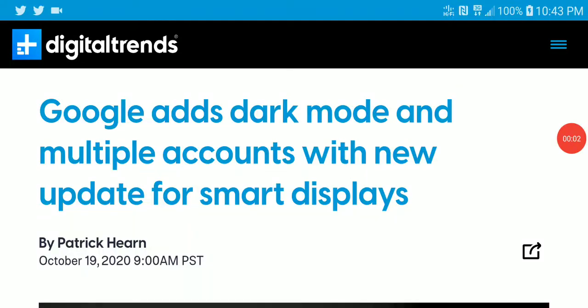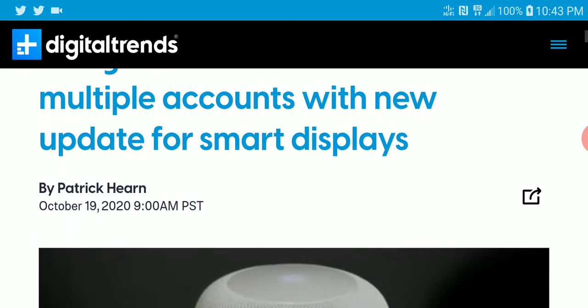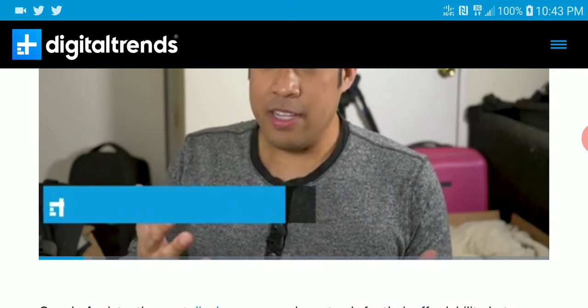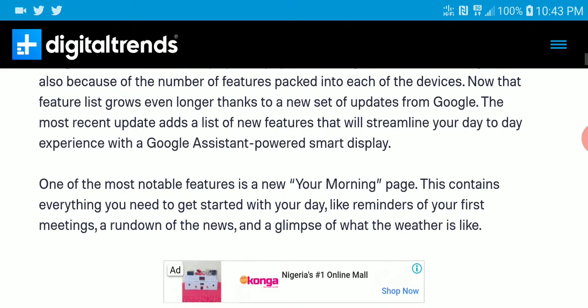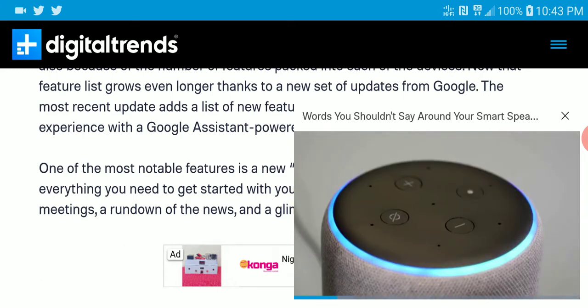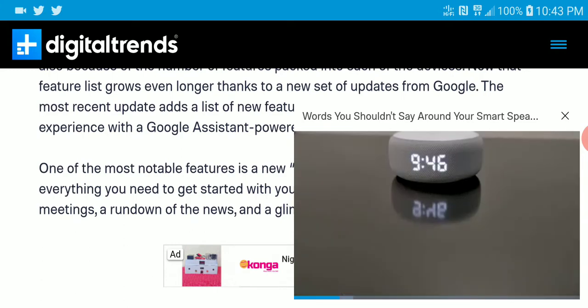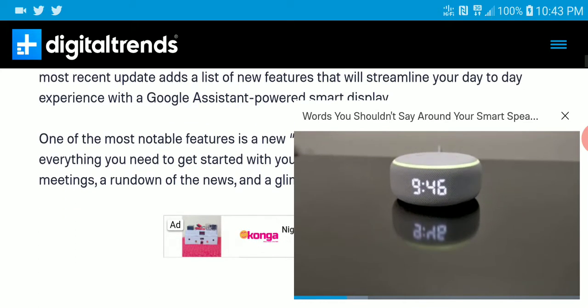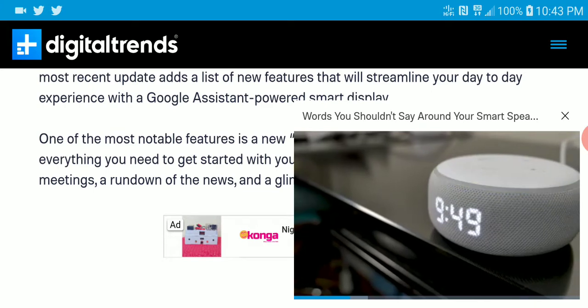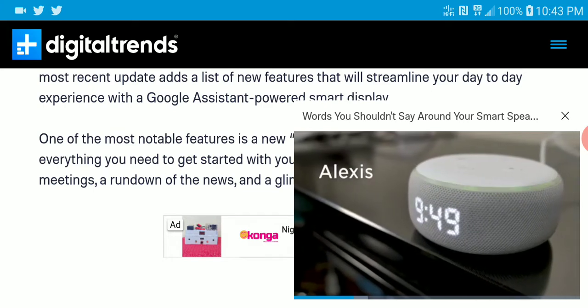Google is adding a new dark mode to multiple accounts with a new update for smart displays. Google Assistant is becoming popular on smart displays, and this recent update will add dark mode to many new displays — it should be able to add dark mode to most displays now.